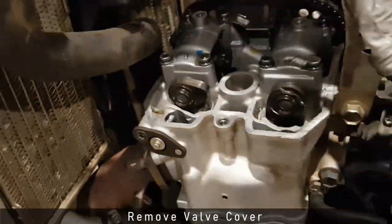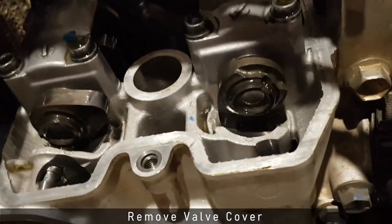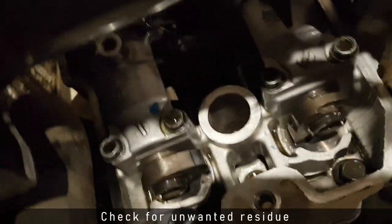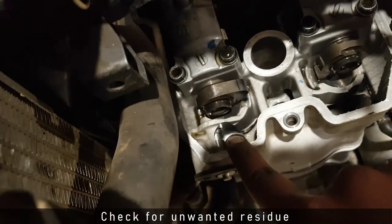With the valve cover off, I can see that the timing chain and the camshaft are exposed. I do a quick check to see if there's anything that shouldn't be there, like metal filings. There's nothing of that sort, so I can now proceed to the next step.